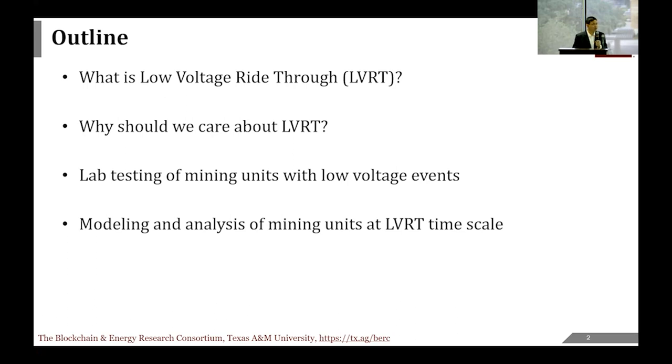Before we get started, let me quickly do a show of hands. How many of you here are engineers? And how many of you consider yourself an electrical engineer? This is a very good crowd, and this is exactly the kind of audience we are preparing this for. I hope that even if you are a non-engineer, you get something out of it and understand why we care about this topic.